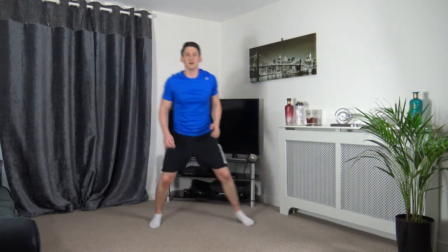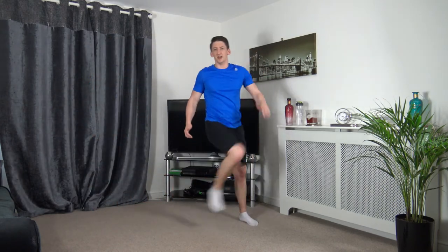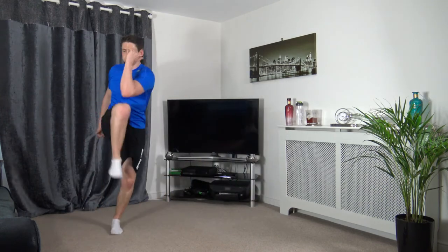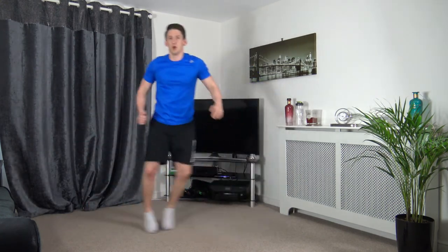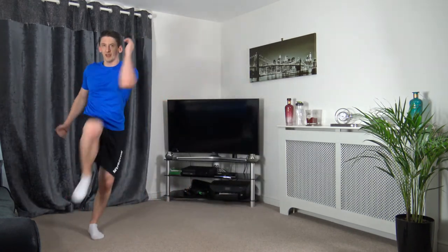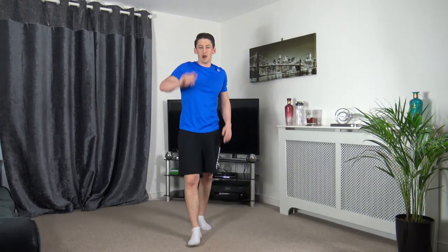Next exercise: skip across, boosh, skip across, boosh, just like that. 3, 2, 1 — let's go. Boosh, boosh, skip across, boom, skip across, boosh. 3, 2, 1. I feel so out of rhythm when I do that one.